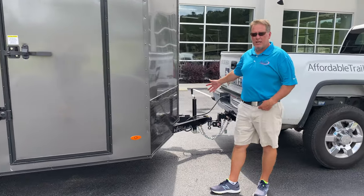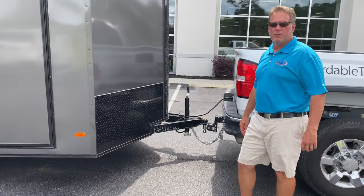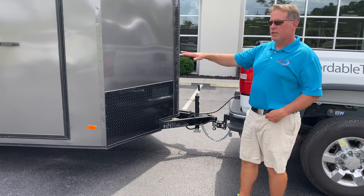And of course, this one's got the breakaway system for your battery. It's got electric brakes on both axles.